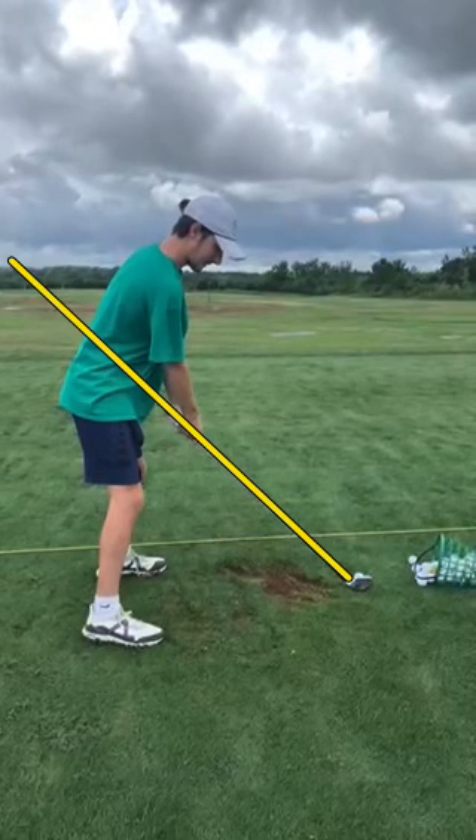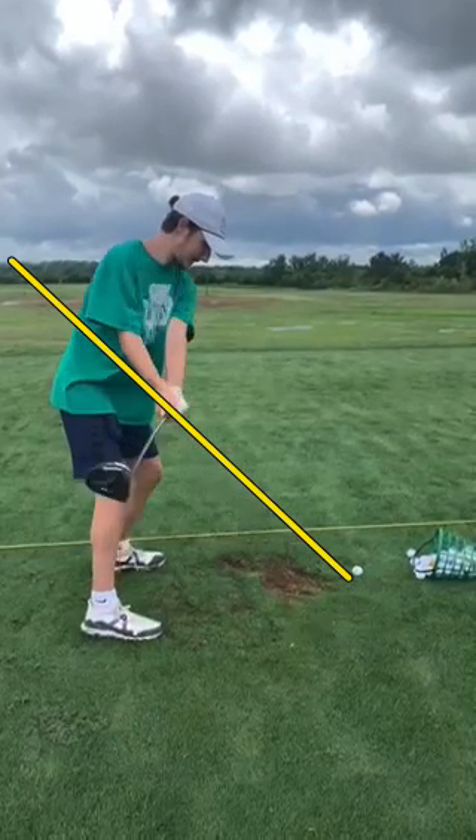All right, going to hop into another swing check here from my buddy Coleman. This is Ryan from Golf Fit. So first things first, overall posture and setup — pretty solid. Everything looks good. Let's go ahead and get into our takeaway.